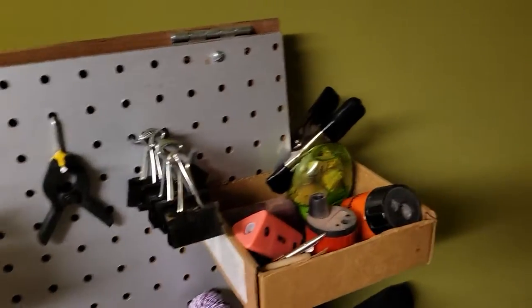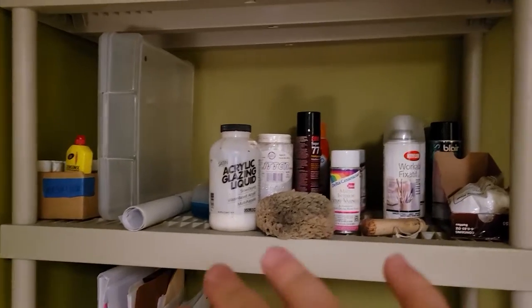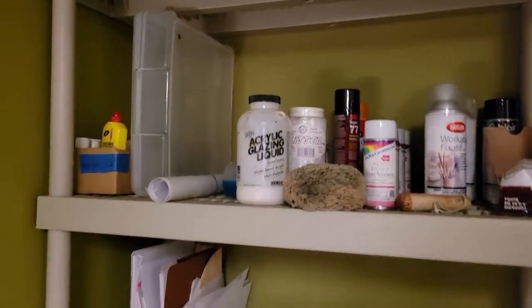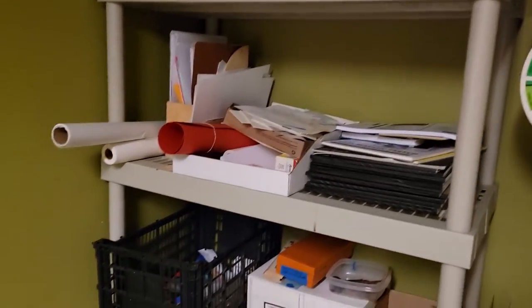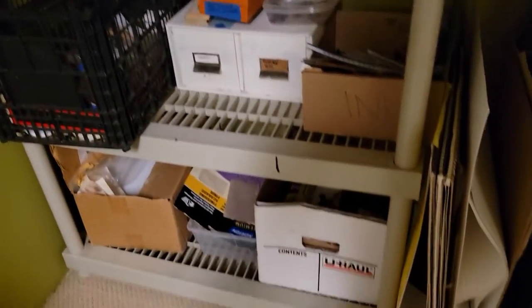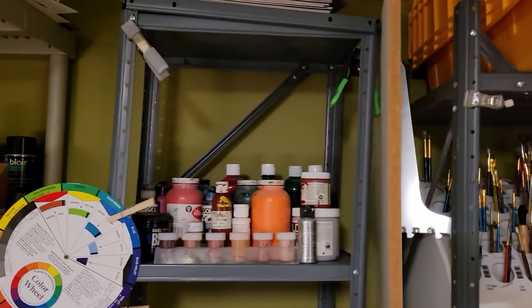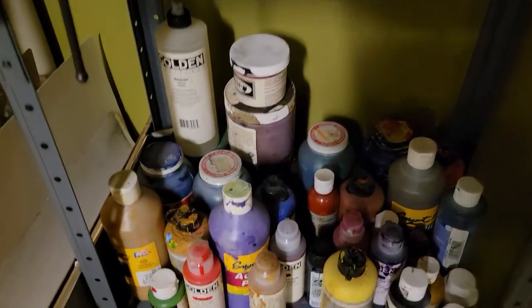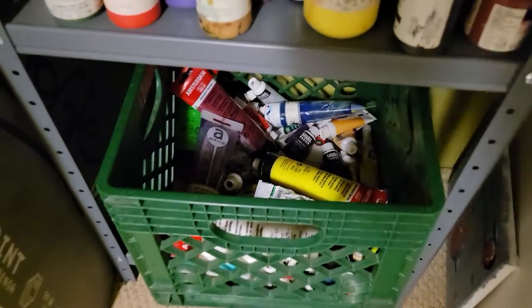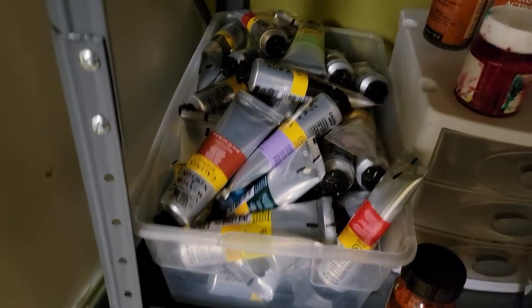Pencils in every variety you could possibly want — charcoal, high-grade mechanical pencils, erasers, smudge sticks — it goes on and on. Embroidery hoops, fixative spray, paper — most of this is sketch quality but you're welcome to it. Some collage-making stuff, measuring tools, stencils, a color wheel, and all of the acrylic paints you could ever want.